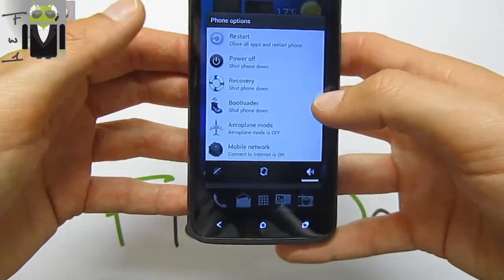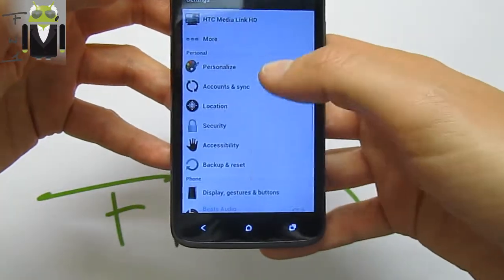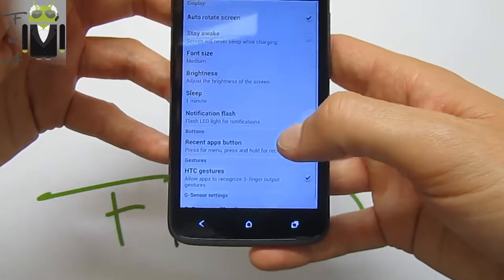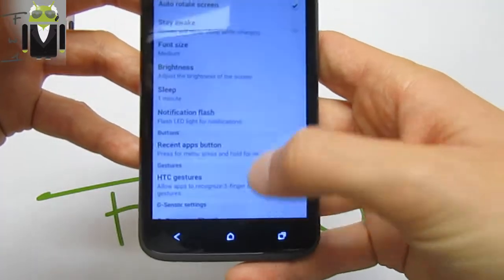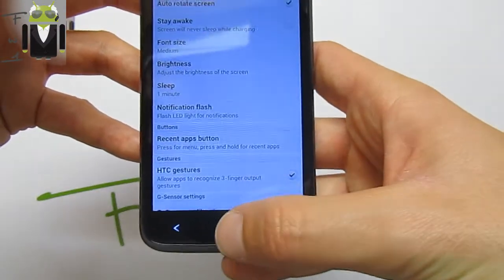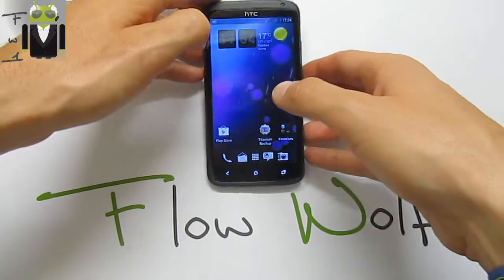You also get different things for accessibility: display, gestures, and buttons. You can change the recent apps button this way, which is just so cool to do. Thanks once again, and let's continue.